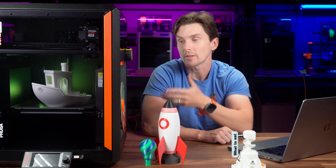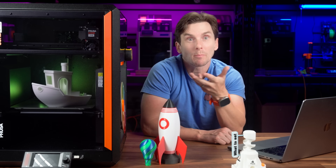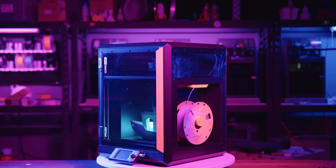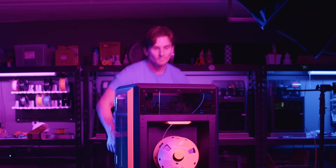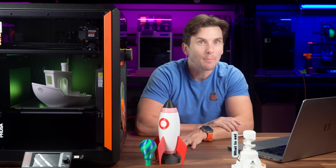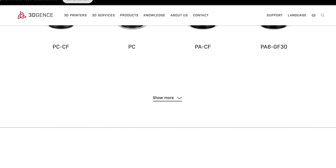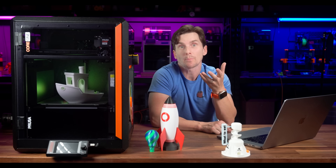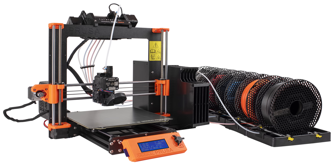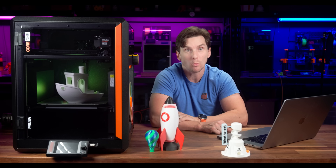So what is on my wish list for the Core 1 S Plus, or whatever iteration comes next? It is a great machine, but no printer's perfect. Here's what I'd love to see in future iterations. Number one: a built-in camera as standard — right now it's a $40 add-on, but many competitors include cameras by default. Number two: a higher max temp hotend — 290°C is good, but something closer to 350°C would open up industrial filaments. And last, I really want to see Prusa's answer to the Bamboo AMS system. The MMU3 is usable but far from perfect, and its overall footprint scattered across your workspace needs to be tidied up into a more streamlined package.